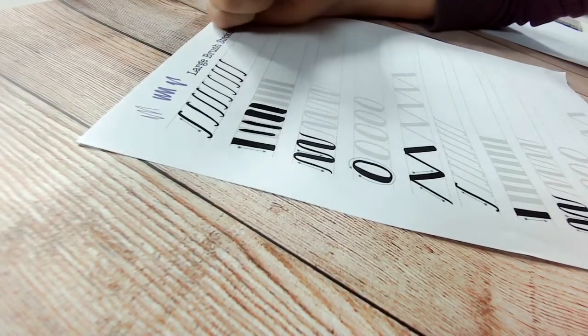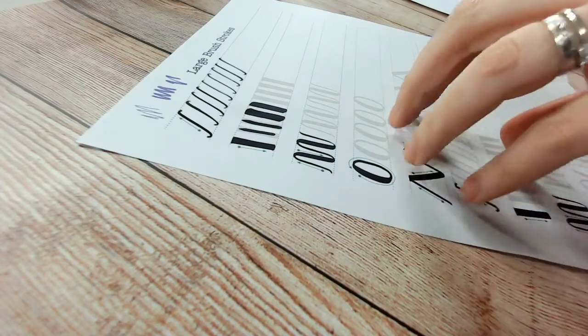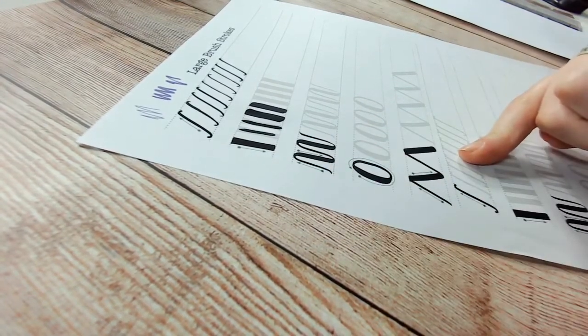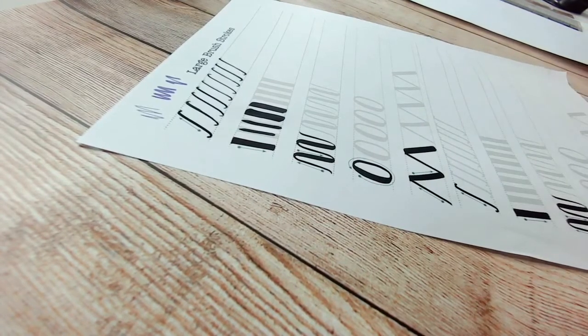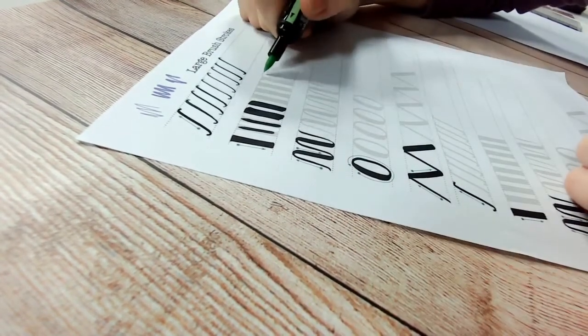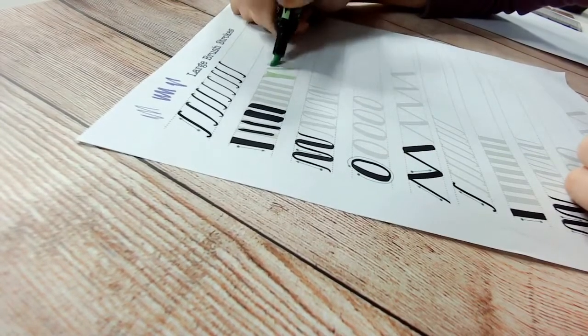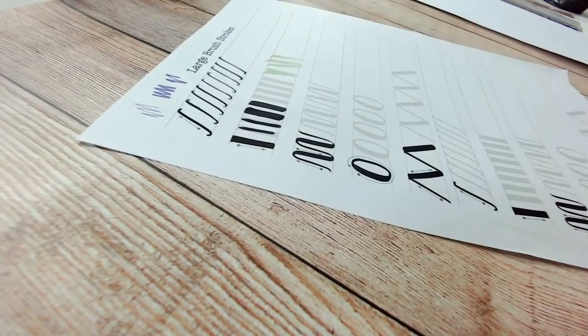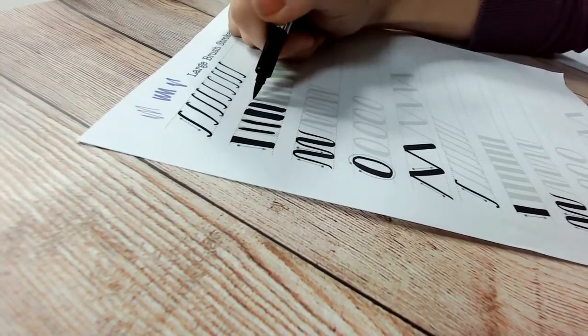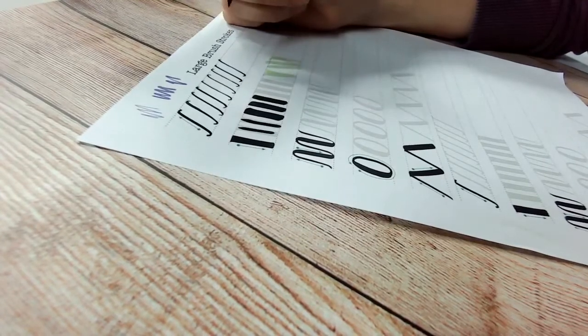You'll all have different size nibs. You may find you can't achieve the thick lines printed on the sheet with your pen, or you may actually get even thicker ones because you've got a really big chunky pen. For example, I've got the Windsor and Newton brush markers — these are lovely, but look at the size of the nib; I'm going to get really thick lines with that one. That's also an alcohol pen so it's a bit smelly. Practice your thick lines.